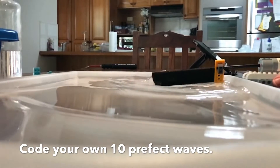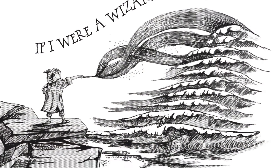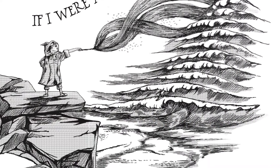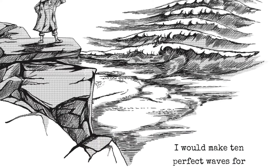I got the inspiration actually from the book. In the book, Ralph actually makes 10 perfect waves for dad to ride. And I thought, hey, we've got some Bluetooth enabled Lego here, some We Do 2 kits.